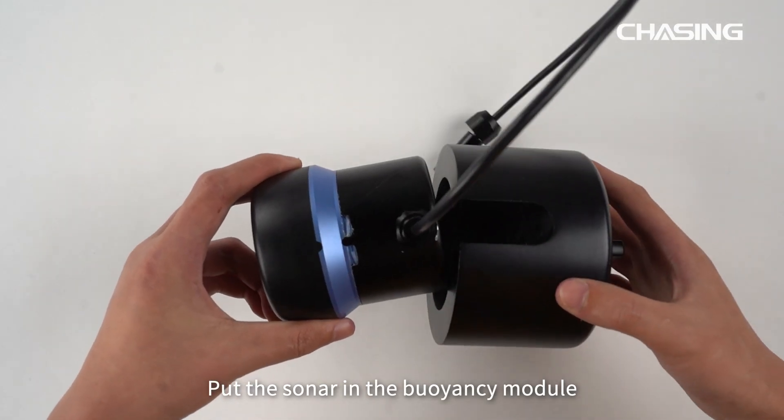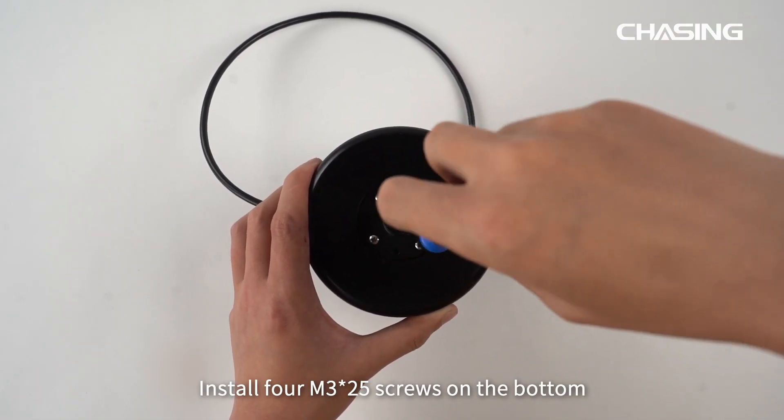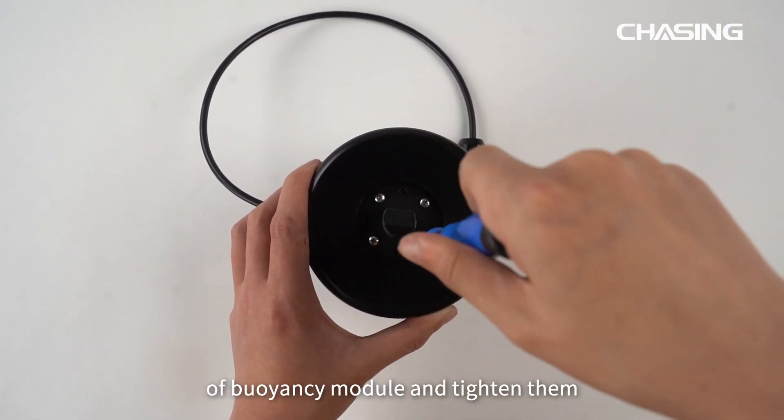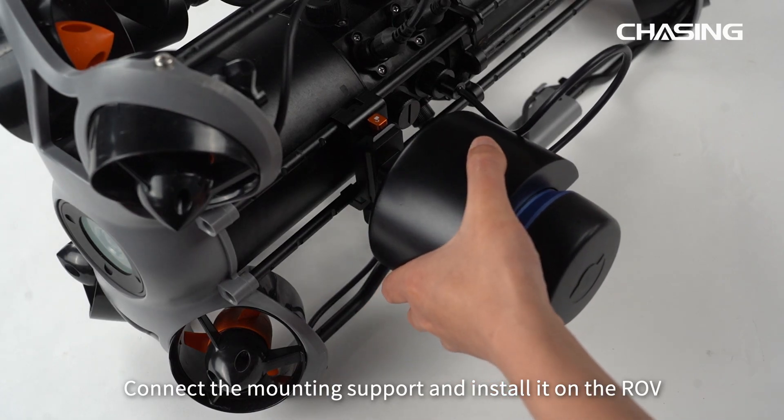Put the sonar in the buoyancy module. Install 4 M3 by 25 screws on the bottom of the buoyancy module and tighten them. Connect the mounting support and install it on the ROV.